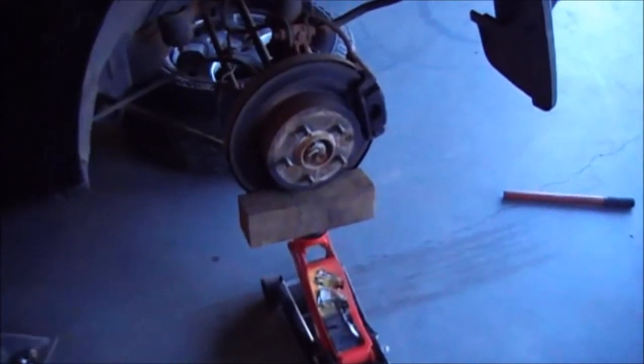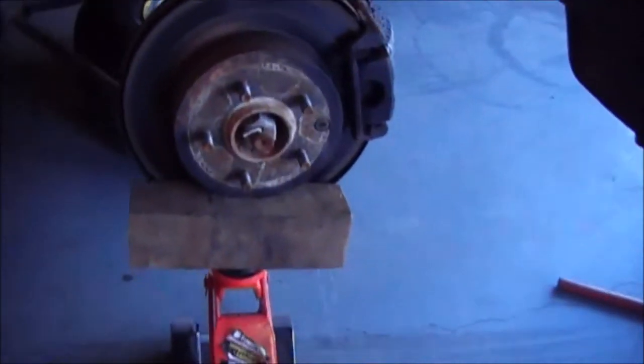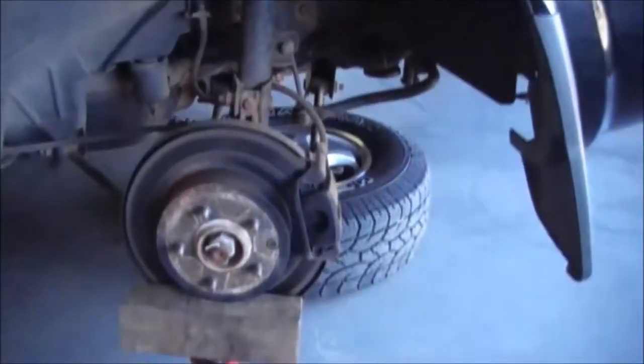Good afternoon, Gov here. Hey guys, we're going to do a brake pad change on the back of a Nissan X-Trail 2005.